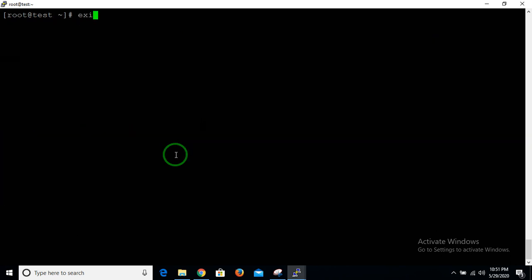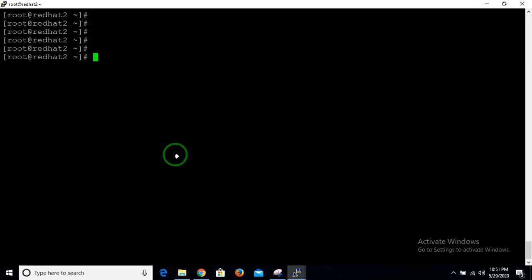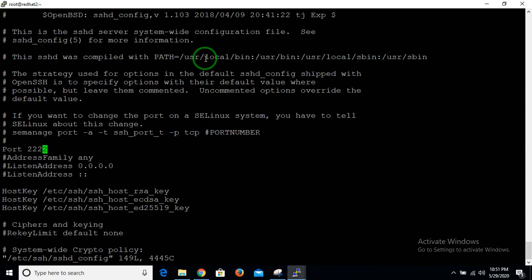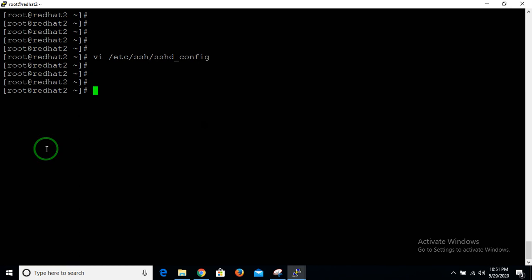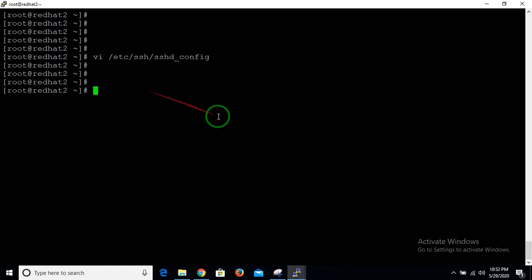One more thing — how to change the SSH port. By default SSH uses port 22. To change it, open the config file: vi /etc/ssh/sshd_config. Find the Port line, remove the hash, and change the value to your desired port, for example 2222. Restart the sshd service. Note: before rebooting, disable SELinux from the command line, then restart the SSH service. That's all — thank you for watching. If you have any confusion, let me know and I'll try my best to help.